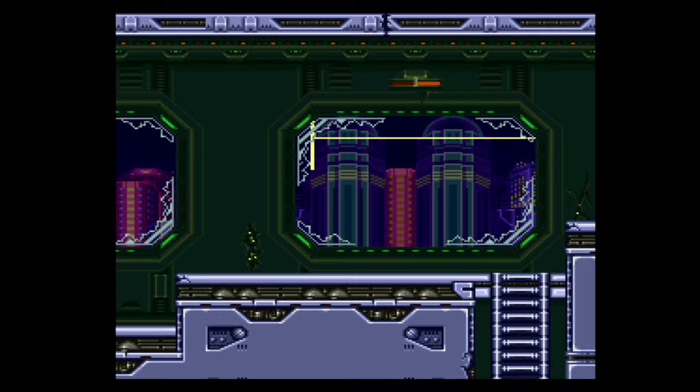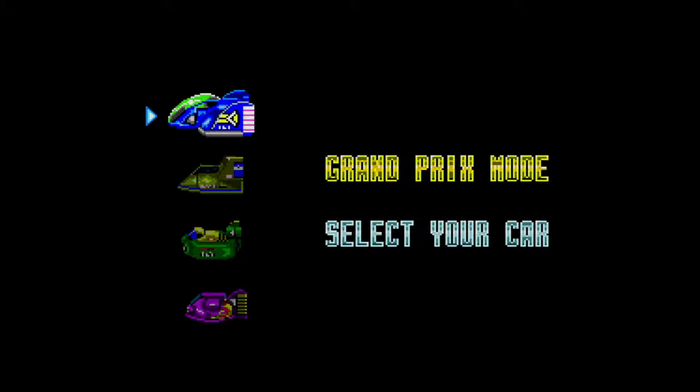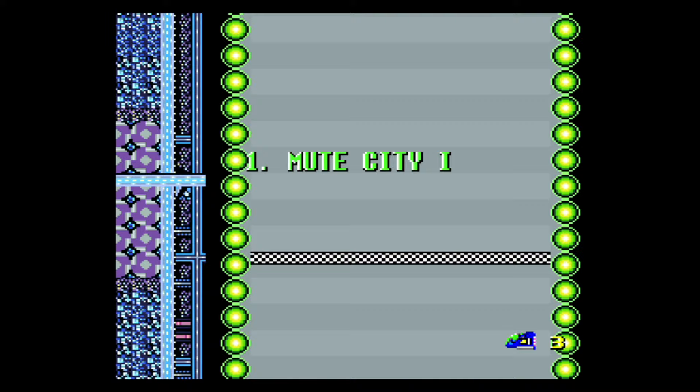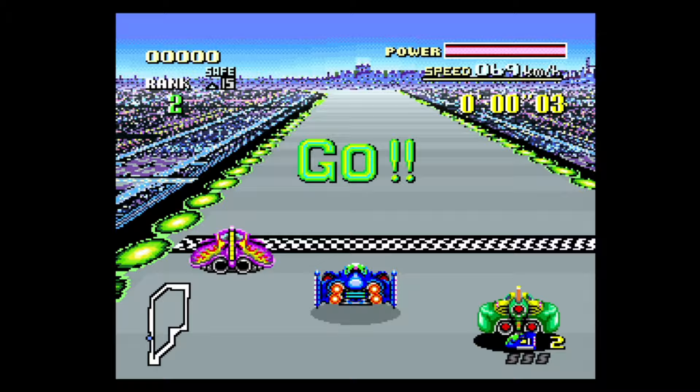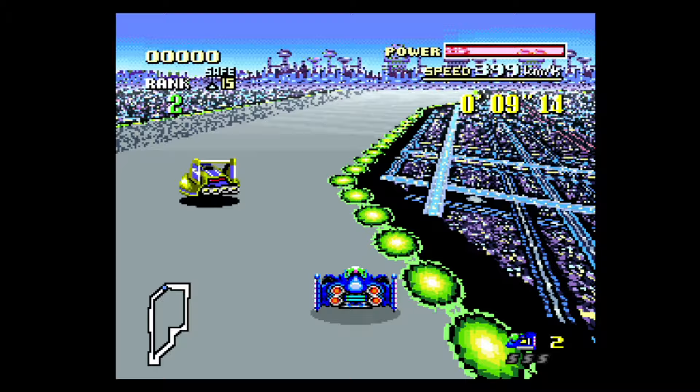I played Mega Man X2, X1, and Mega Man 7 on here and all of those worked perfectly fine, so it is a little bit hit or miss. There is a compatibility list online and I'll put a link to it in the description below. I was quite surprised to see that F-Zero worked perfectly fine and Pilotwings didn't — I'm not sure whether Pilotwings had an additional chip that F-Zero didn't, so if anyone knows let me know in the comments.